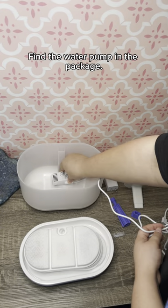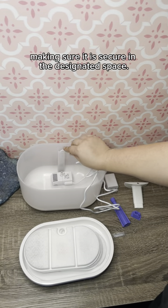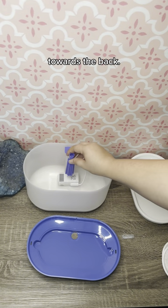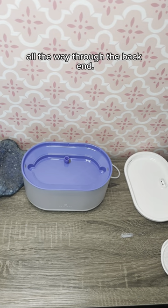Find the water pump in the package. Position the pump at the bottom of the fountain making sure it is secure in the designated space. Now locate the slot designed for the power cord inside of the fountain towards the back, and insert the power cord in the slot until the cord is pulled all the way through the back end.